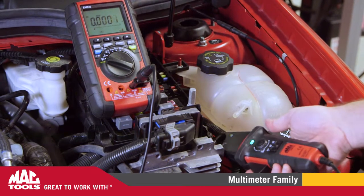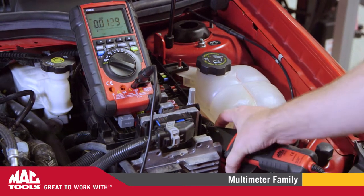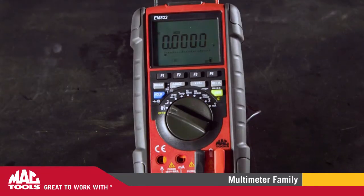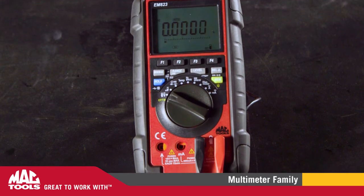This includes the ability to do battery and charging system analysis by adding the EM111 Current Probe, and parasitic draw tests by using the EM121 Low Amp Current Probe. Couple that with Bluetooth technology to allow you to pair the unit with your Android or iPhone.